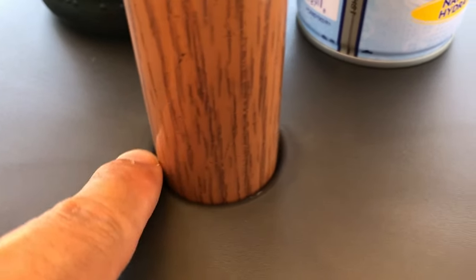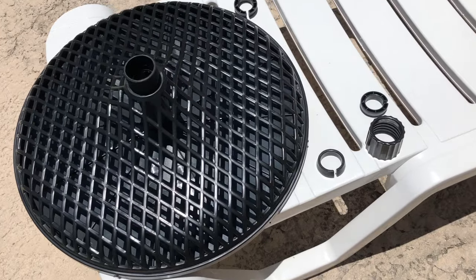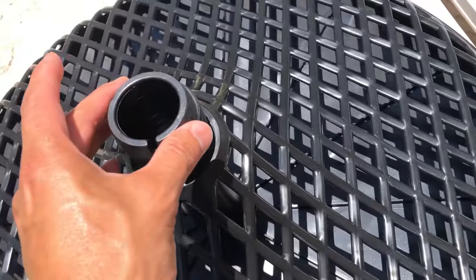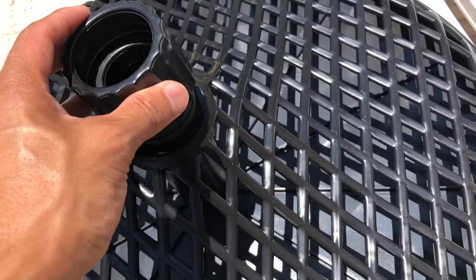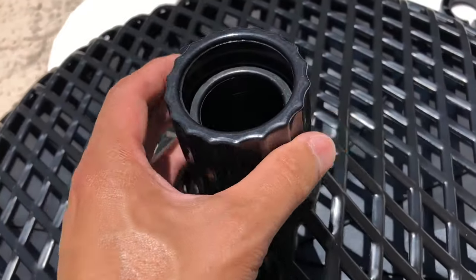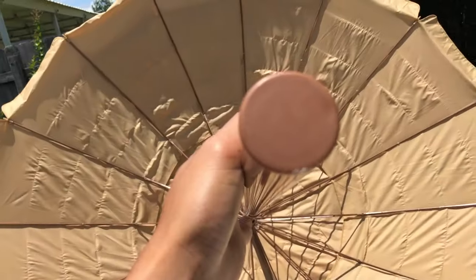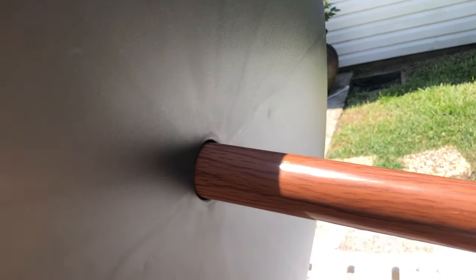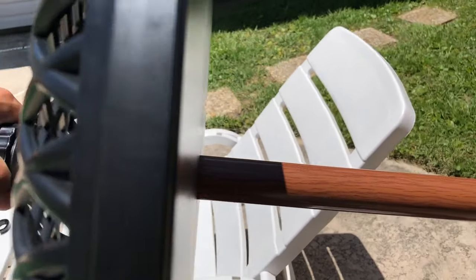Let's get right into the install. This patio umbrella is really easy to assemble and requires no tools at all. This patio umbrella table fits three different diameters, so if your umbrella pole is 1.26 inches, 1.34 inches, or even 1.49 inches, then this will definitely fit your setup. The very first thing you want to do before you even purchase this product is measure the diameter of your pole to make sure that one of those three adapters will accommodate your umbrella.